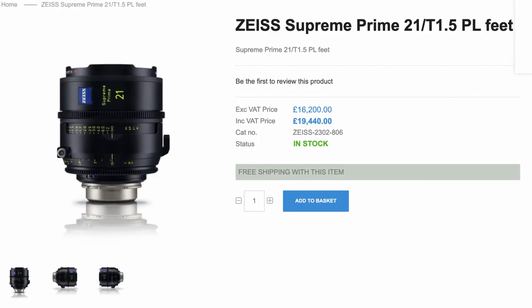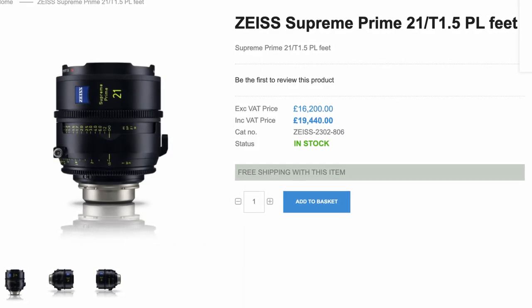A lot of filmmakers have actually gone out and picked these lenses up, comparing them to the Supreme Zeiss lenses which are over 20,000 pounds per lens. Unfortunately this lens is limited to just two mounts: the Canon EF and the Nikon F mount. The Nikon F mount is not really popular in the filmmaking industry, but the EF mount is very widely popular, so I picked up the EF mount. There are adapters that can convert them to PL or EF mount, but you lose all the metadata connections.